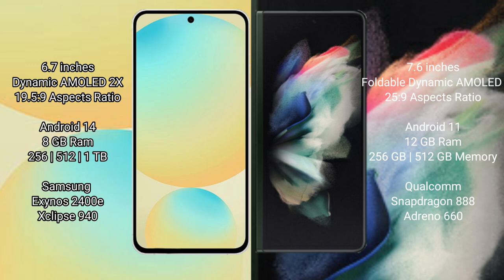Samsung Galaxy S24 FE: 8GB RAM, 128GB, 256GB, 512GB internal storage options. Samsung Exynos 2400E processor.